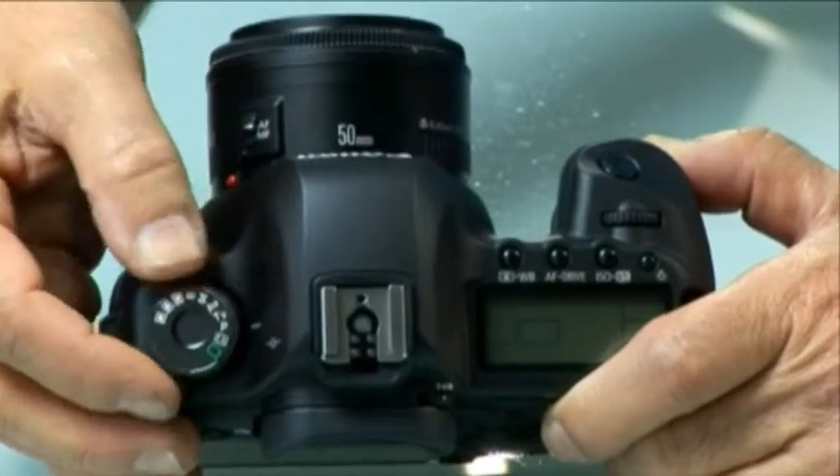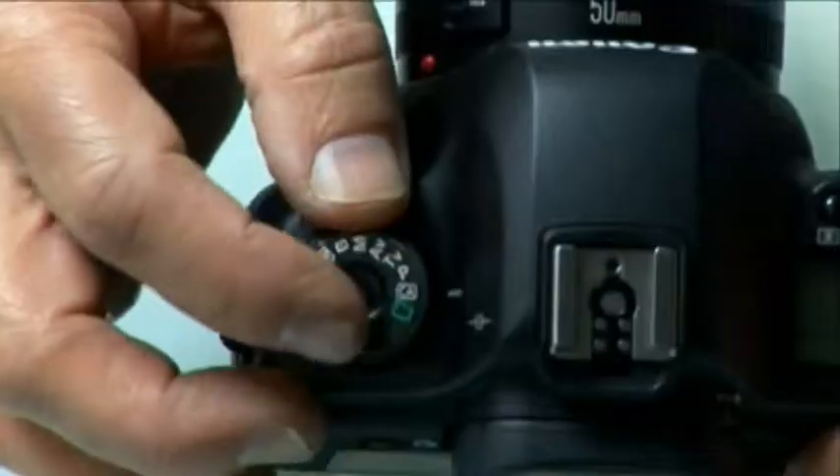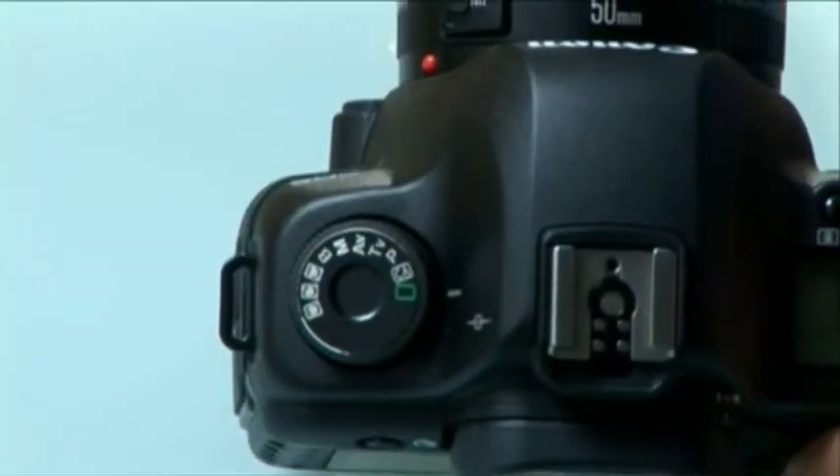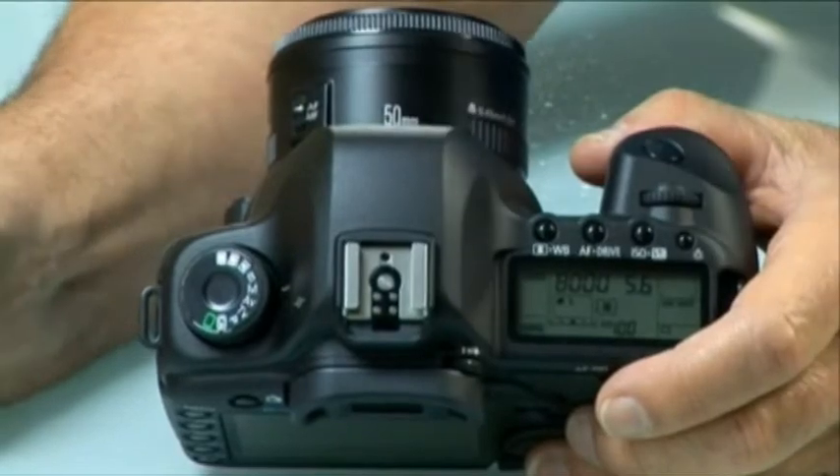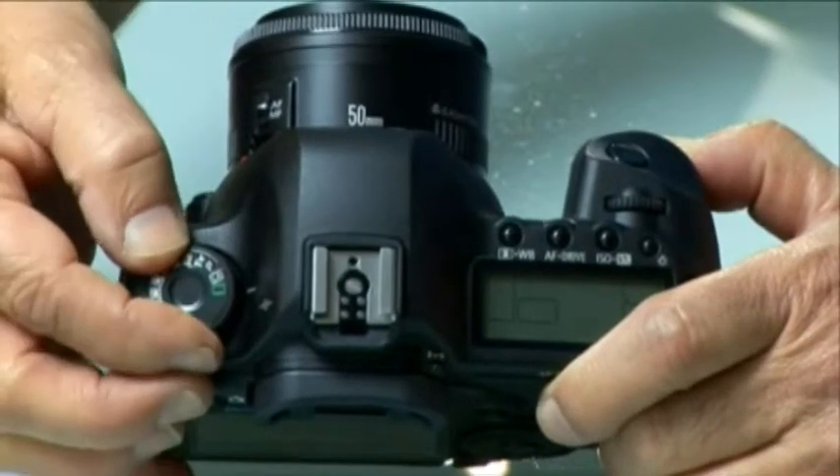Depending on your camera, the critically important mode dial will either be on the left or right side of the camera. It's important to understand what the various modes and their hieroglyphs mean. If you're just starting with your digital SLR, we recommend using the camera's auto modes. This will allow you to become comfortable with the myriad other functions before venturing into the creative world of manual control. You should also set the camera's lens to auto focus. Full auto is usually denoted with a green symbol — when engaged the camera makes all the decisions for you; all you need to do is point and shoot.